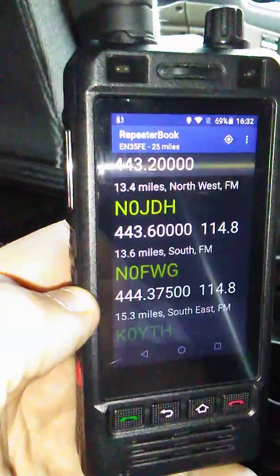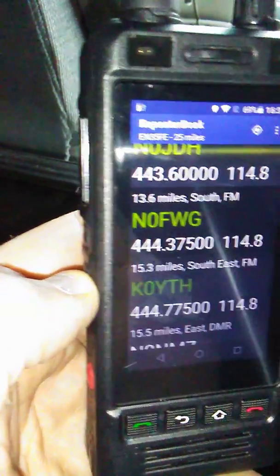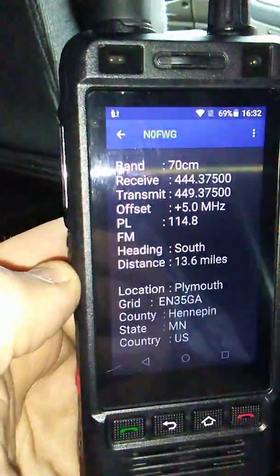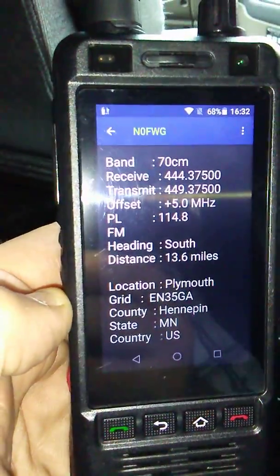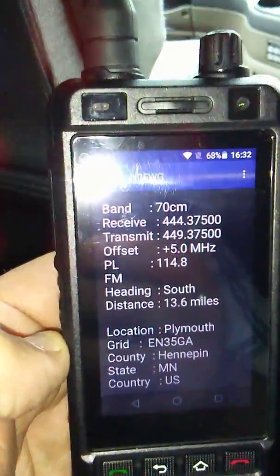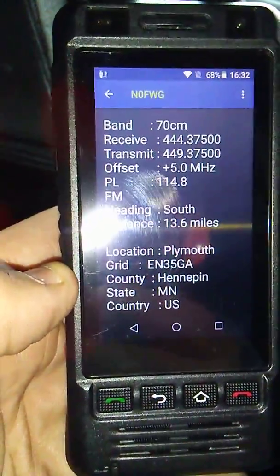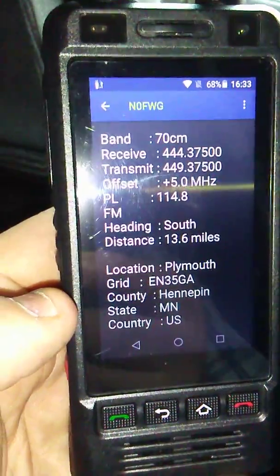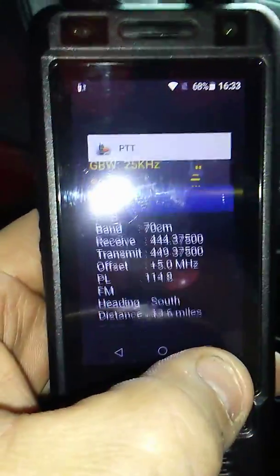What really surprised me is the range we're getting. See this one right here — November Zero FWG, 444.375. The distance is 13.6 miles from where I'm located. I programmed the tone, the offset — you program this device just like any other VHF/UHF handheld, actually it's easier. So that's 444.375, PL tone 114.8.